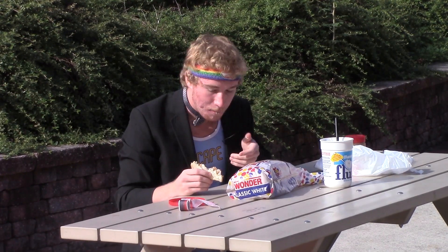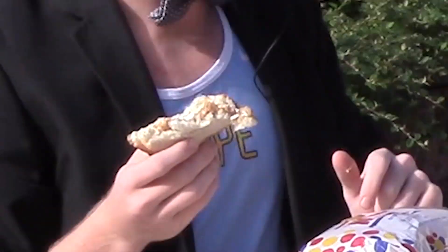Fluffernut. They're rich in protein because of the peanut butter. And it has your grains because of the bread.